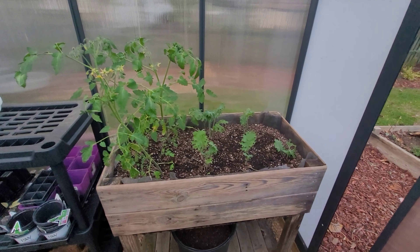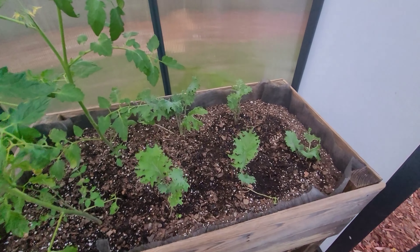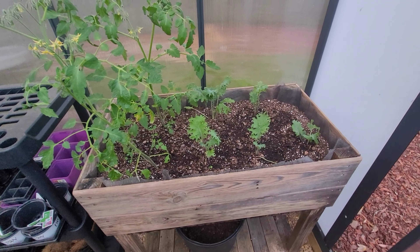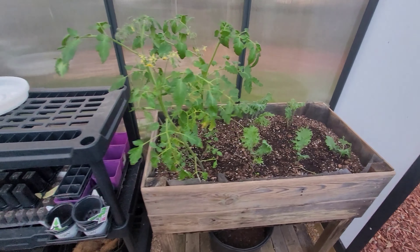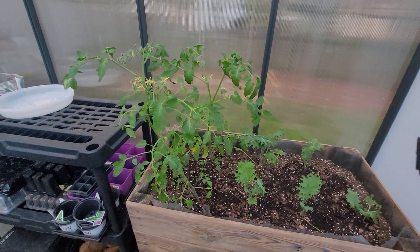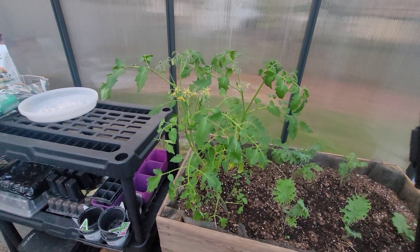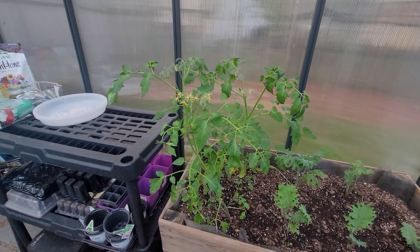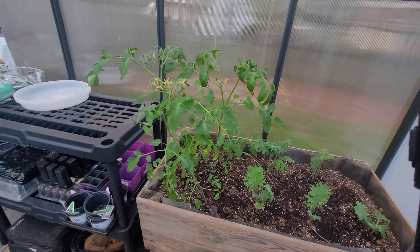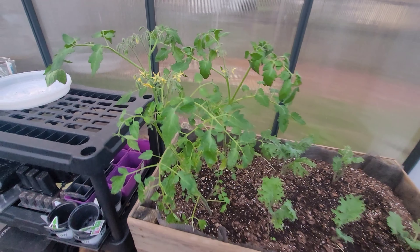So I wanted to do this experiment of putting vegetables in here to see how they'd do. The kale so far is doing okay — it's been a little bit of a struggle, but not bad. It's doing pretty good, so I know the kale is going to survive in here. The tomatoes, on the other hand — look at that. From the time I put these tomatoes in here it was really small, and now it's grown up and already flowered, so I know I'm going to get some tomatoes from these plants.